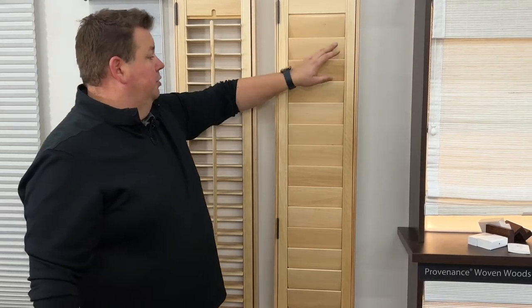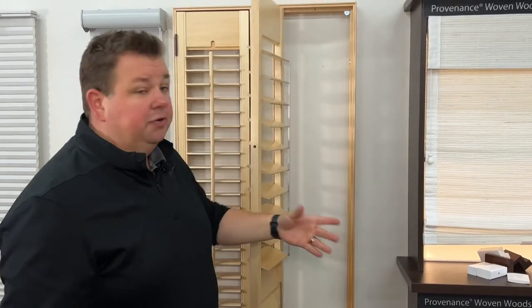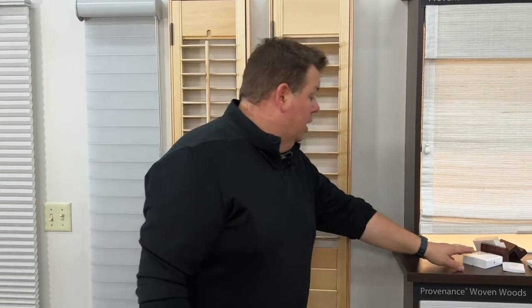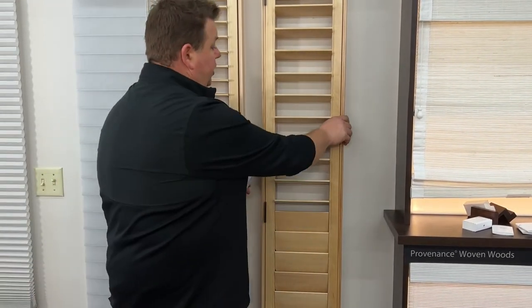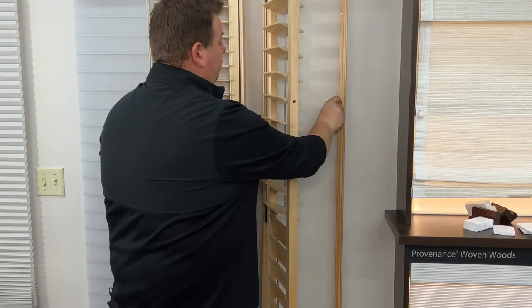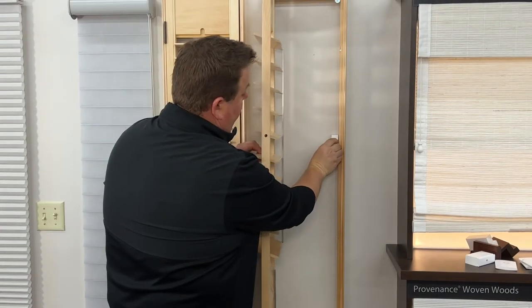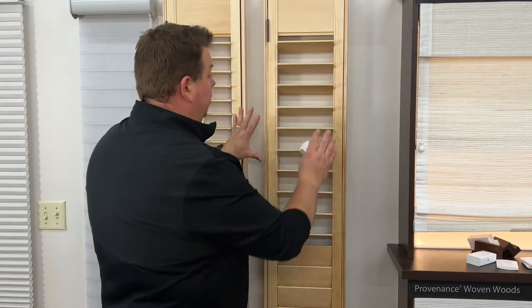These shutters here are built for side lights, which is why they have such a narrow frame. There are a lot of other options. The one we do most is called the hang strip behind — if this is a window frame, we take the hang strip, put it here, and the shutter closes that way, leaving your woodwork on the outside and not adding an extra frame.